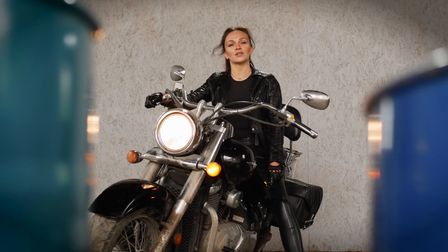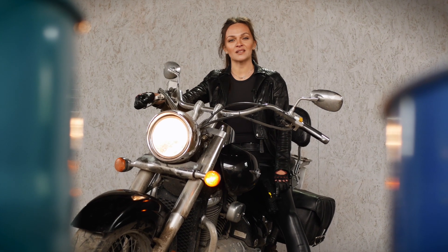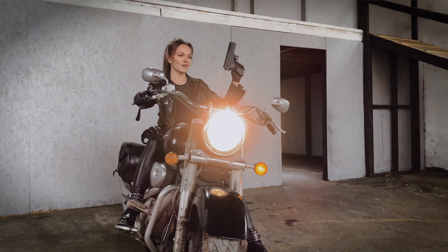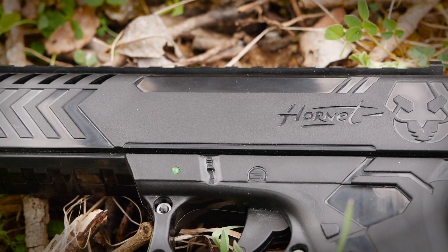Hello, LazerTech fans! Today we are going to review the Hornet pistol, a unique pistol developed by LazerWall company. Everything, from the idea to the details of the body, is the result of our specialists' work.